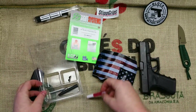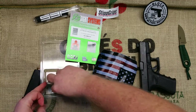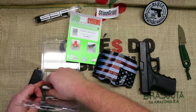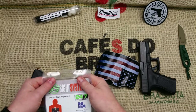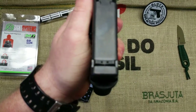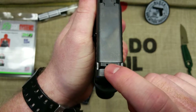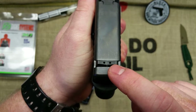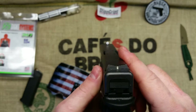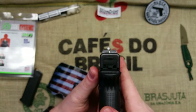The kit comes with red Loctite, a tool to remove and install the front sight, and a little Allen wrench to tighten up the rear sights. The rear sight has two holes — you knock the Glock sight out, put this one in, tighten those two down lightly, get it centered, and then apply red Loctite. Same thing with the front.